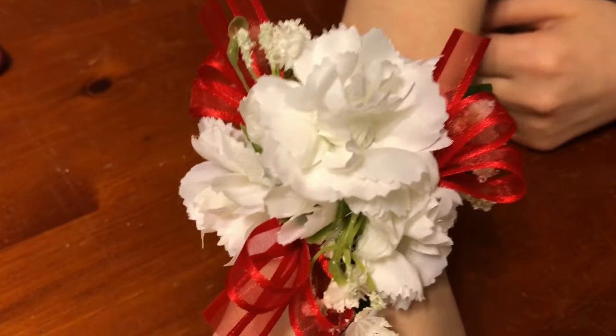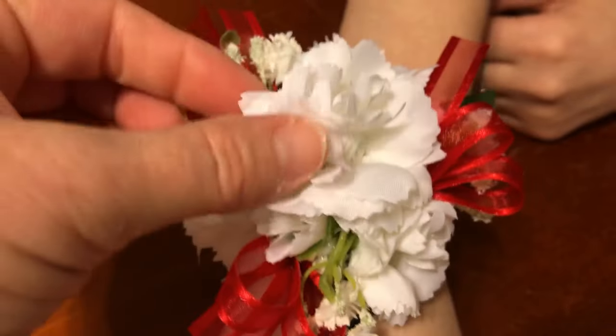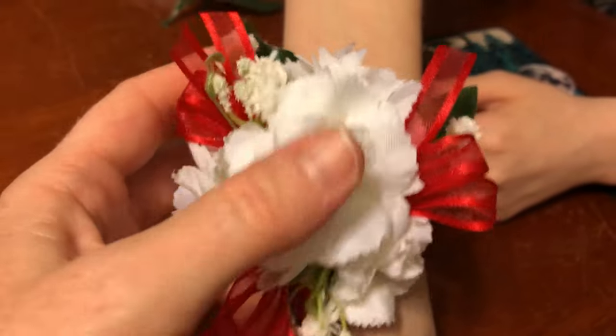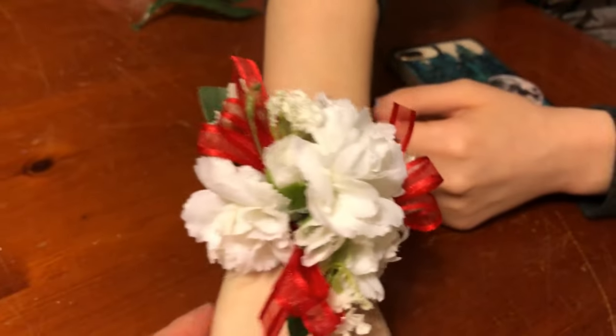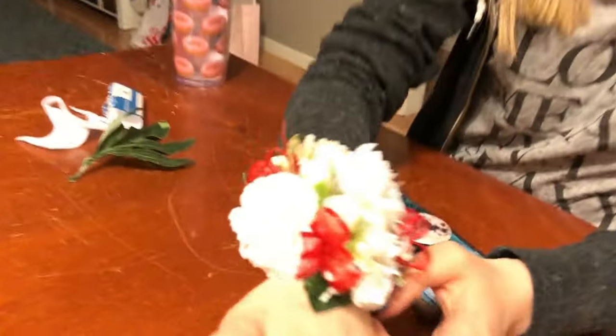And there is Becca's. I just took loops of red ribbon and stuck them in, then stuck a carnation on top just to cover up where I pushed down the glue. Some baby's breath too. There's the back of hers — she has a very teeny tiny wrist so we had to make it small. Her dress is going to be black, so that red is going to look so pretty.